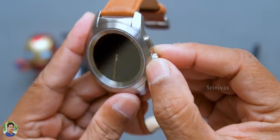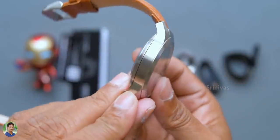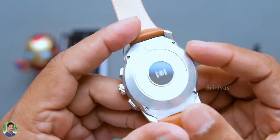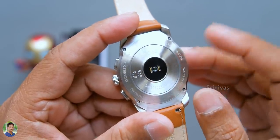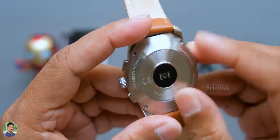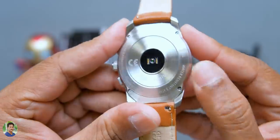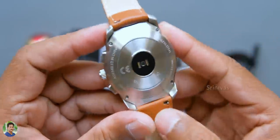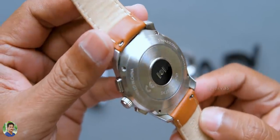It has a power button. There is also a battery indicator and charging port. It has a smart digital crown and a back button. The back side is complete stainless steel with a heart rate sensor. The build quality is super solid.